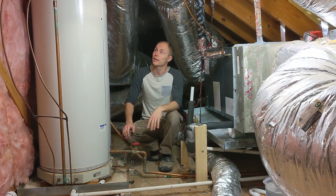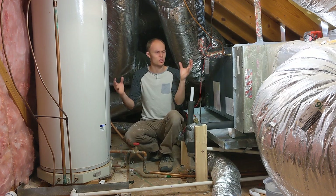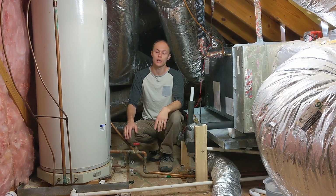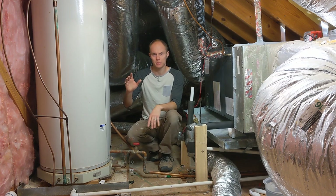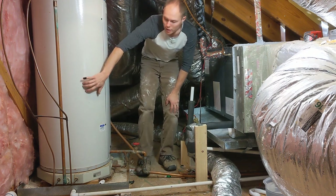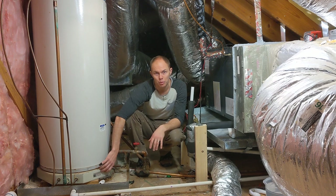All right, so I'm up here in the attic, and I've got just an interesting kind of setup here that I wanted to go over. And that is mainly, if you look over here, they've got the water heater, but down here there is a hot plate.